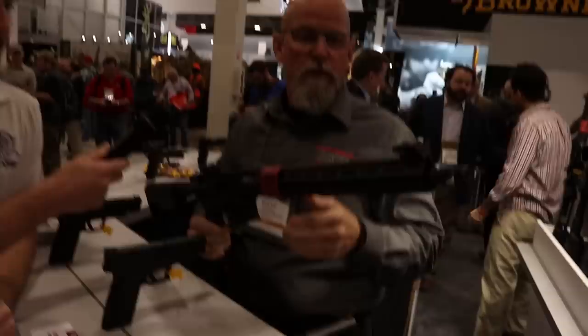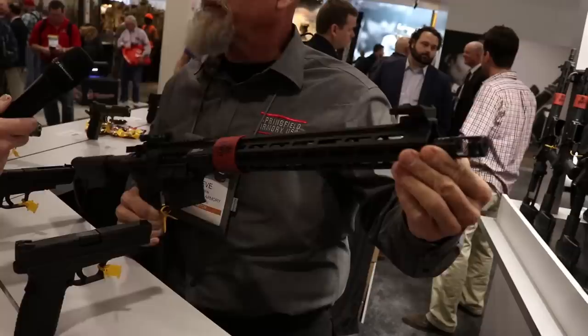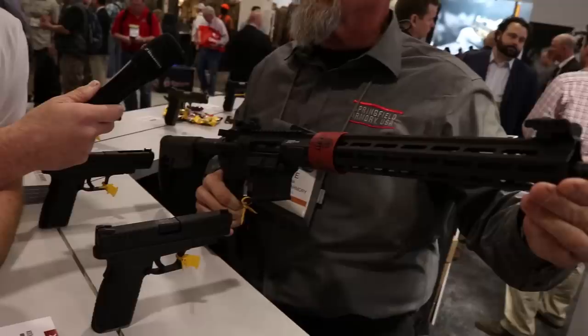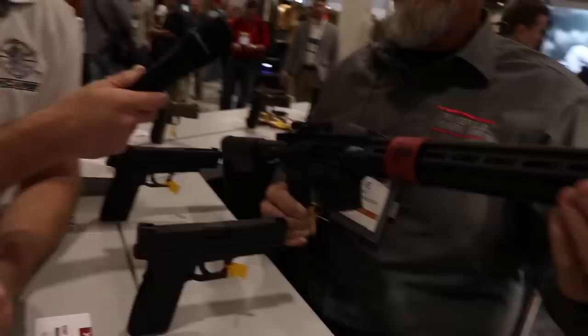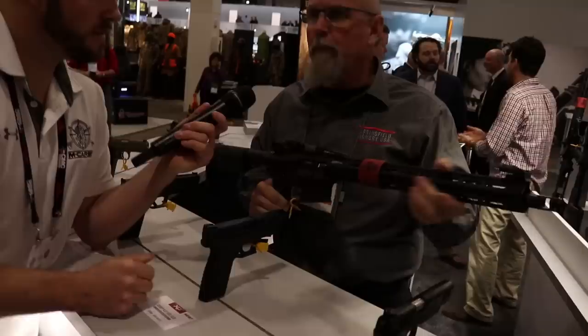Steve with Springfield Armory — going to talk about the Saint Victor. It's a different version of their free-float handguard model from a couple years ago. Up front they added a muzzle brake instead of a flash hider — a proprietary design. They went with a full-length 15-inch handguard with a 16-inch barrel, 1-in-8 twist, mid-length gas system, and low-profile gas block. They removed the Picatinny rail from the top of the handguard.